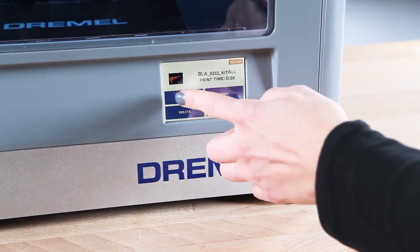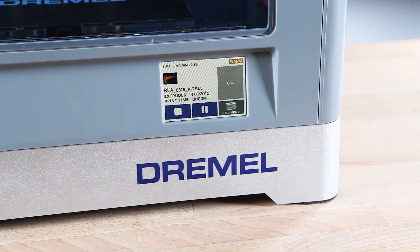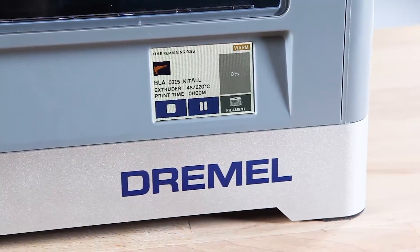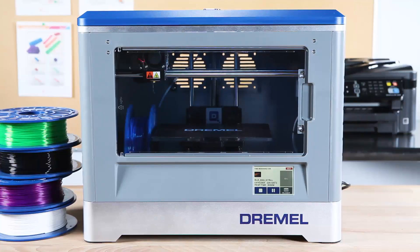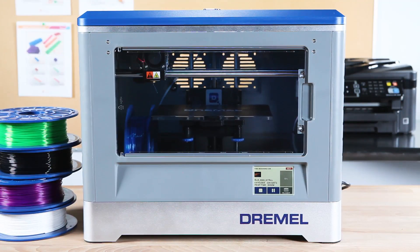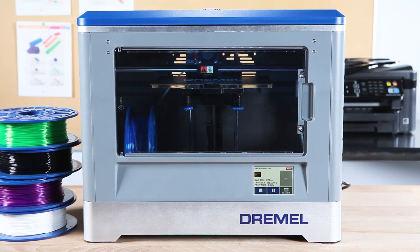Once you have selected the desired file, select Build on the touch screen. The Dremel 3D Idea Builder will begin to heat up, and the display will show you the project file name, completion percentage, and temperature of the extruder. Once the proper temperature is reached, the Idea Builder will begin to print the selected file.